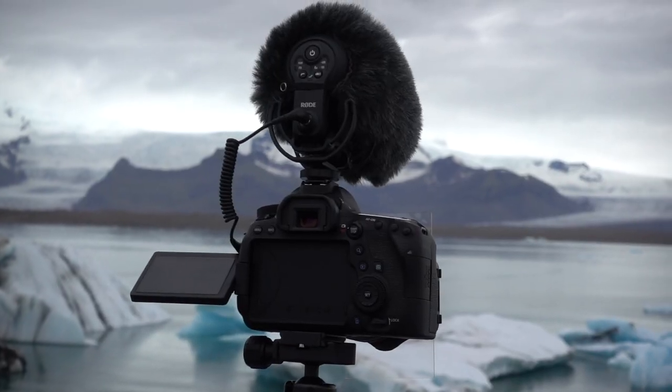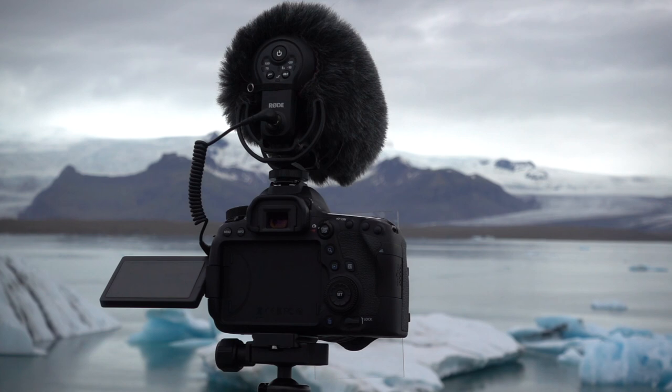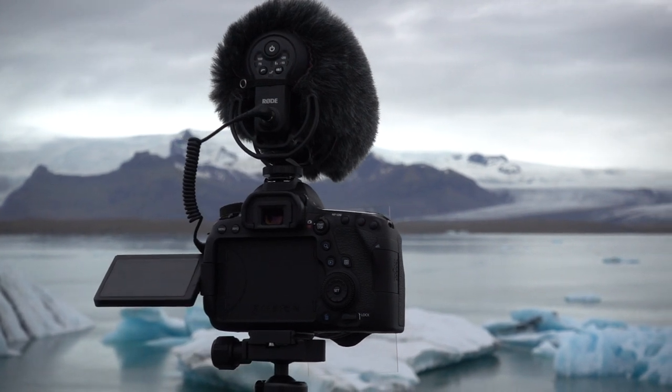First and foremost, this tripod is $200. That is a reasonable price, and it's also really durable, really reliable, and has a ton of cool features that are actually helpful. I've traveled all over the world with this tripod and used it in pretty much every weather condition you can imagine, and it has held up terrific.